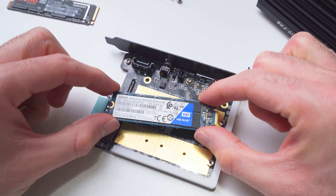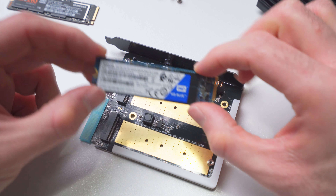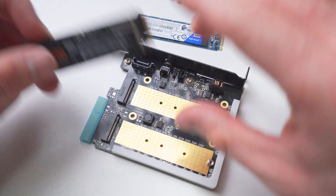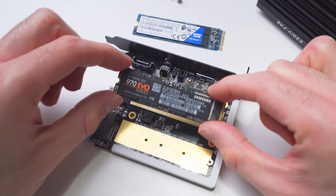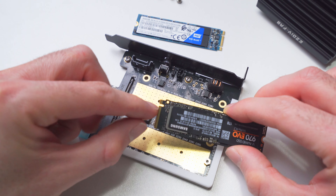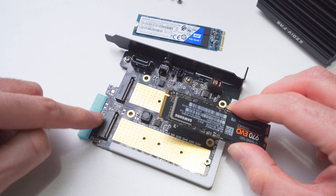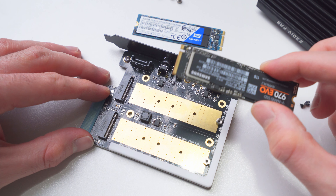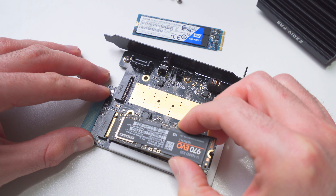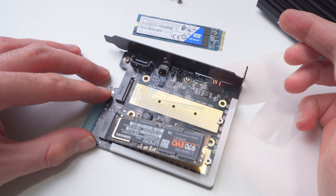The SATA drive I'm using is a Western Digital Blue 500 gigabyte drive — really popular and affordable. The NVMe drive is a Samsung 970 Evo with one terabyte capacity. All we have to do is line up the connector on the drive with the M.2 slot on the adapter, and then it should just gently slide into place. These slide in on an angle, and it's the screw at the back that holds the drive down to the adapter.